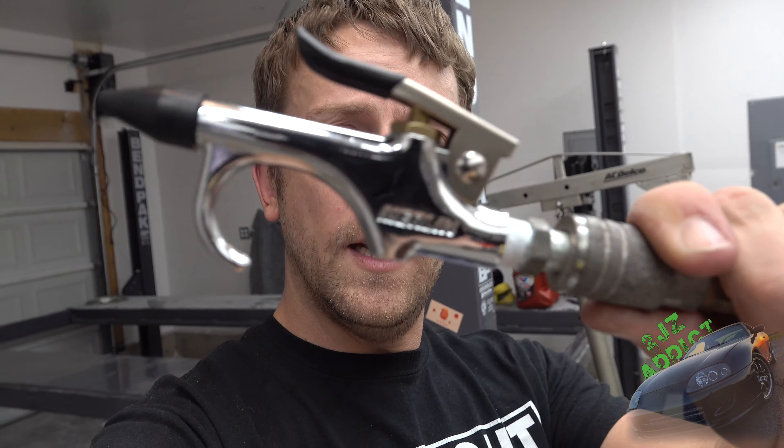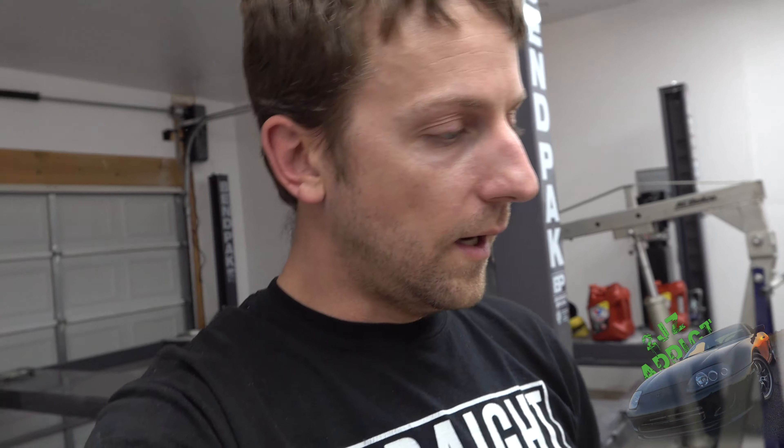I swung out and got four gallons of ATF. This particular lift cylinder calls for about 3.6 gallons, so I just went ahead and got four. I also picked up a handy little Harbor Freight spray nozzle. Before we fill the cylinder, I want to touch on cable lengths.